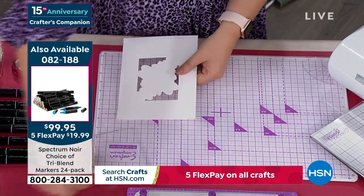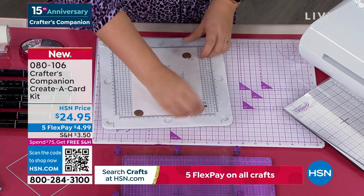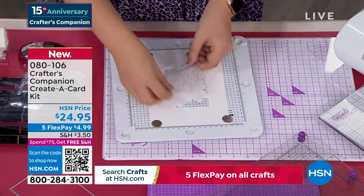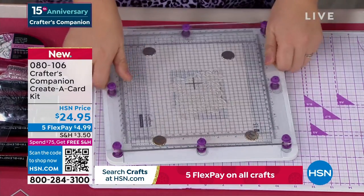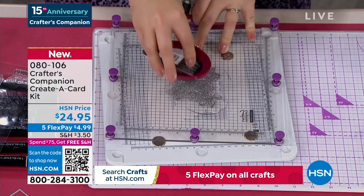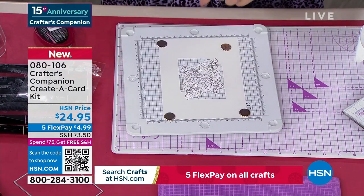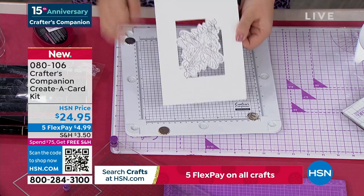We're going to pick this up on our stamping platform, turn it round, and I'm going to use our alcohol-proof die. You get in exactly the right spot — that's what's really clever about it. I stamped it really well — that's perfection. You've got that gorgeous design where it's stamped. If you had to cut this out by hand, even with a craft knife, that would take you ages. Now you're going to use your gorgeous tri-blends to do all the coloring in. I've got one here that I've colored in — it is just the most beautiful thing.